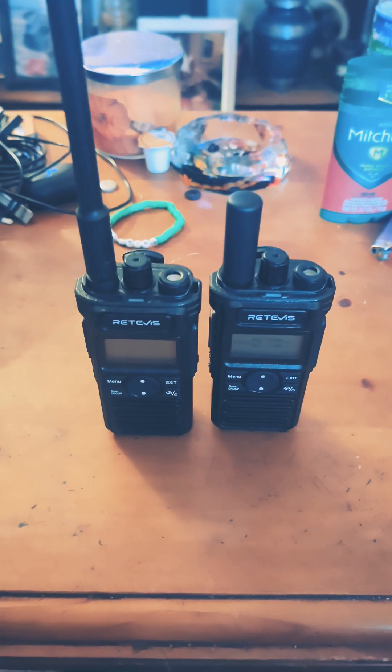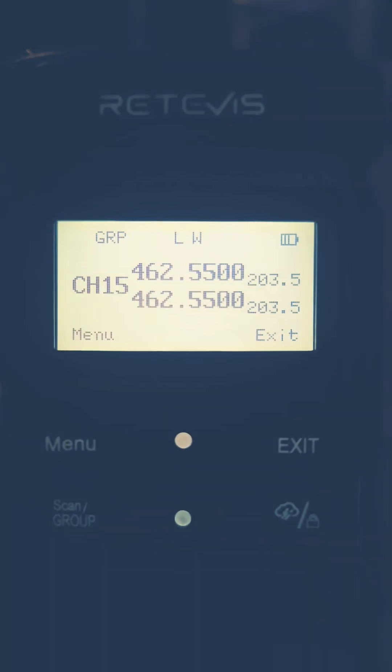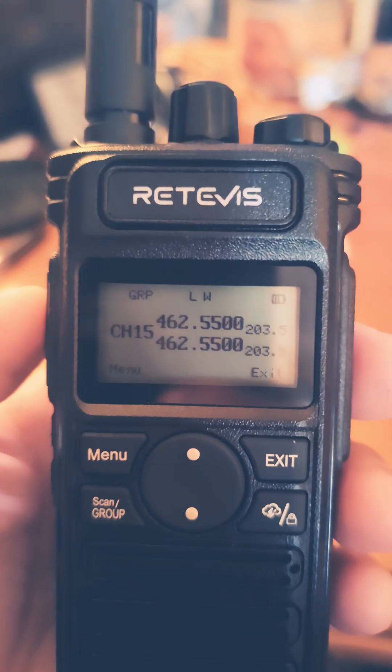What's up YouTube, Freakout Radio, back with another video. I just wanted to show you these real quick. These are the RT86S models. Pretty cool, just a quick look at them. I like how when you transmit, that goes red. And on the receive, it goes green.